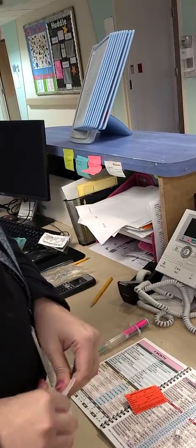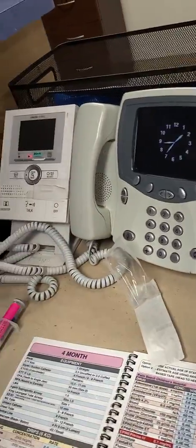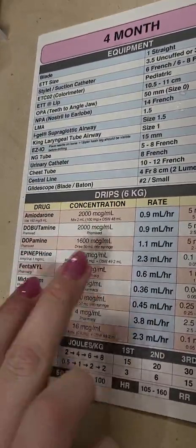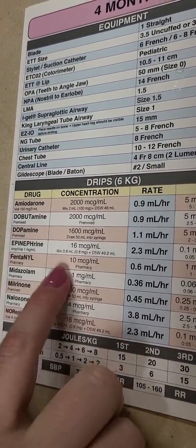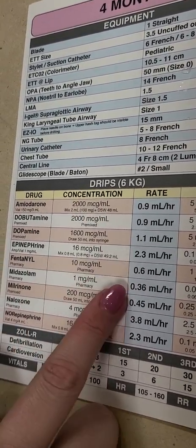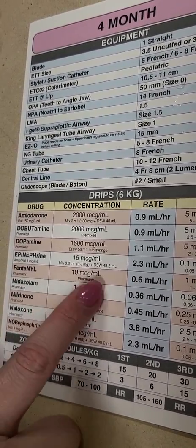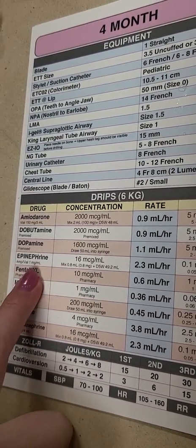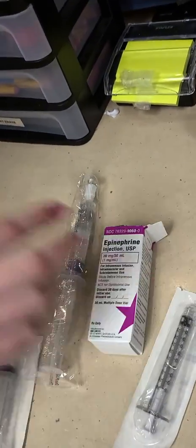Going to that, we can turn the page in the hand tubby to where it says drips. It says epinephrine, 16 micrograms per ml, and in small letters it says how to make your epi drip. So it says mix 0.8 ml in 50 ml — you can do D5 or normal saline for epi or norepinephrine. To mix that, we're going to be using our 1 mg per 1 ml vial of epinephrine, which is different from our code epi, which is 1 mg to 10 ml. So we're using this vial, which is in all the code carts.